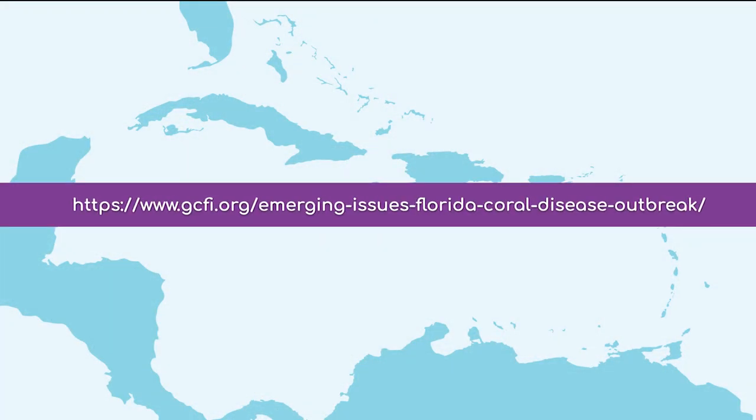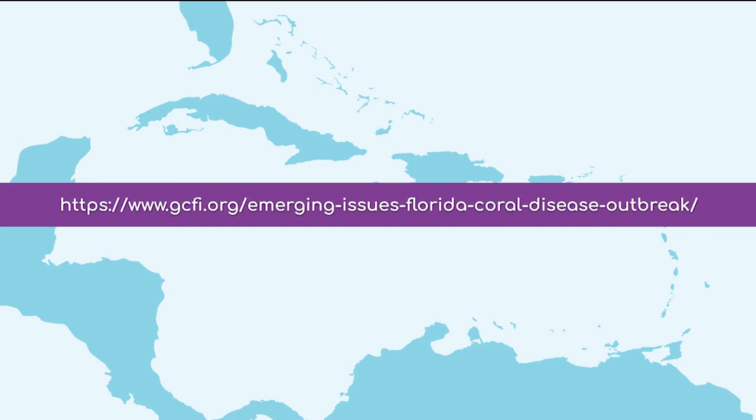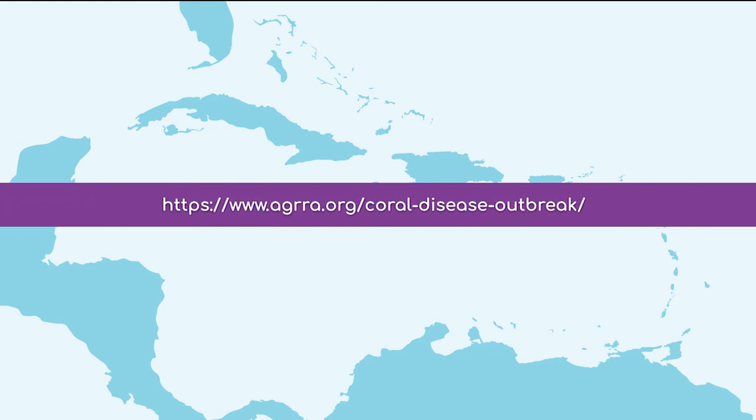For more information, please go to the coral disease page on GCFI's website, the coral disease page on Agra's website, or Ocean Alchemist's website.